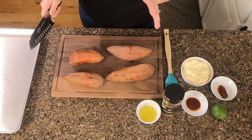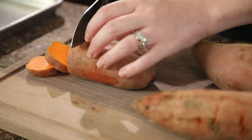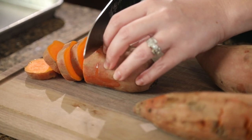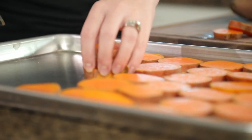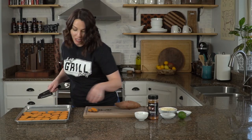Our potatoes are out of the water. Just take your knife and cut them into about half inch thick slices. That way you'll get some nice texture on the outside from the grill and the skin will have time to get nice and crispy. Just lay these out on a cookie sheet — it'll make them really easy to baste with oil and make sure we season them evenly on all sides.